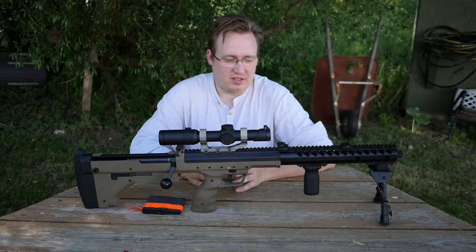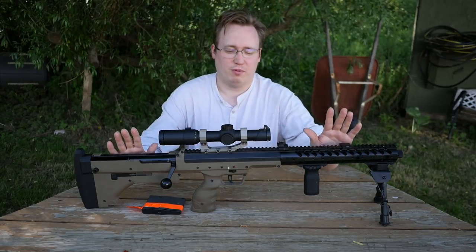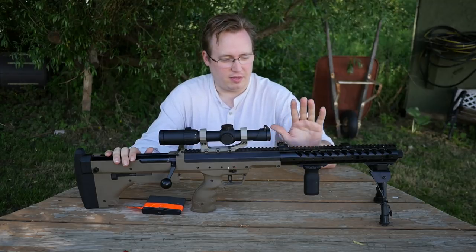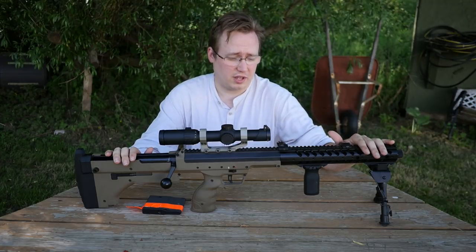Hi, this is Kyle from GunGamers and today we're actually doing a review. I'm going to be reviewing the Desert Tech SRS made by Silverback. This is a licensed replica of the Desert Tech SRS.